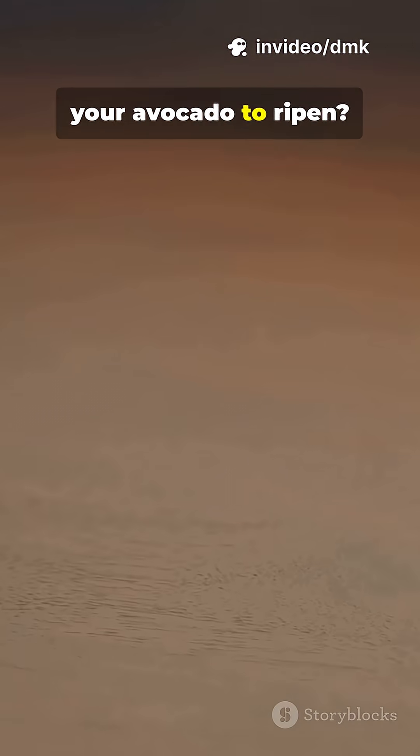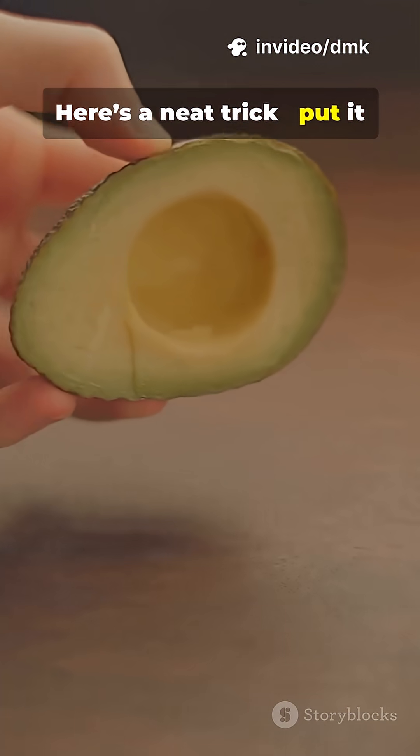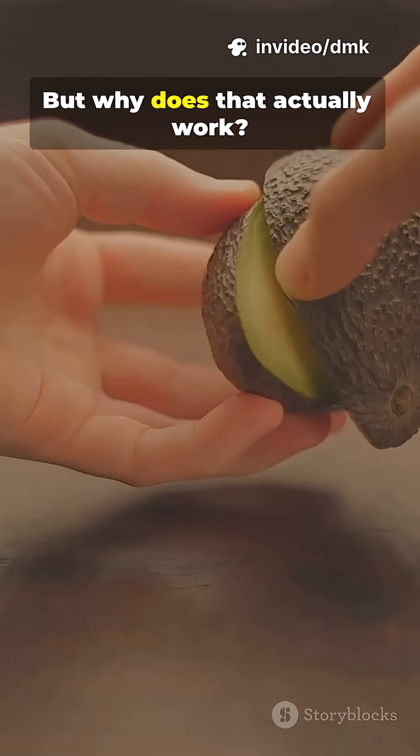Tired of waiting days for your avocado to ripen? Here's a neat trick: put it in a brown paper bag. But why does that actually work?